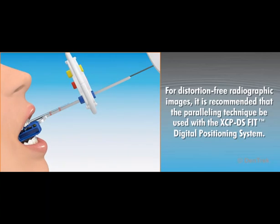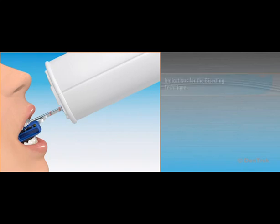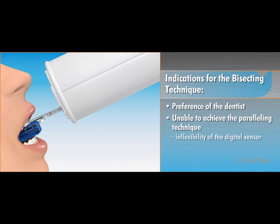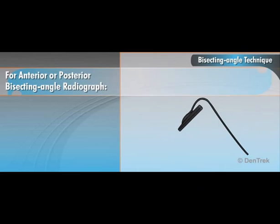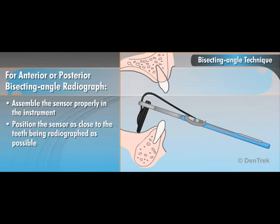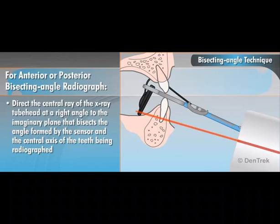For distortion-free radiographic images, it is recommended that the paralleling technique be used with the XCP-DS-FIT digital positioning system. However, if you prefer the bisecting technique or are unable to achieve the paralleling technique due to the inflexibility of the digital sensor or anatomy of the patient, Dentsply RIN offers the SnapArray DS and EasyGrip digital sensor holders specifically designed for the bisecting angle technique. For either an anterior or posterior bisecting angle radiograph, assemble the sensor properly in the instrument and position it in the mouth with the sensor placed as close to the teeth being radiographed as possible. Then, with the patient biting gently, direct the central ray of the X-ray tube head at a right angle to the imaginary plane that bisects the angle formed by the sensor and the central axis of the teeth being radiographed.